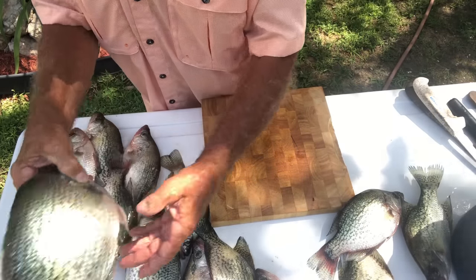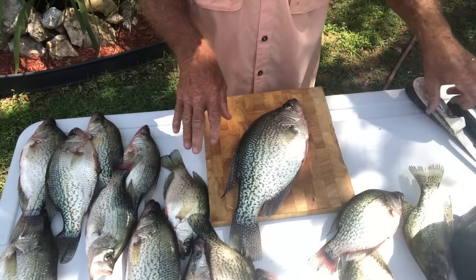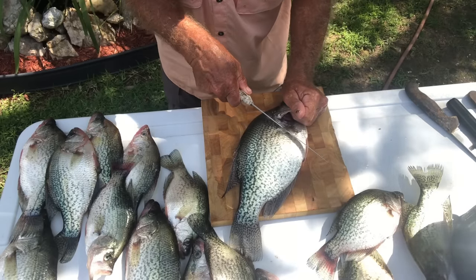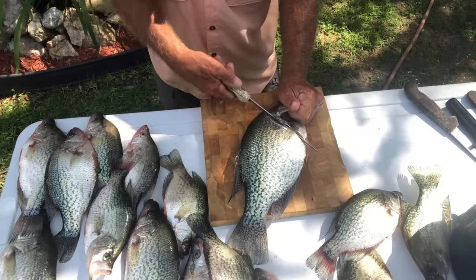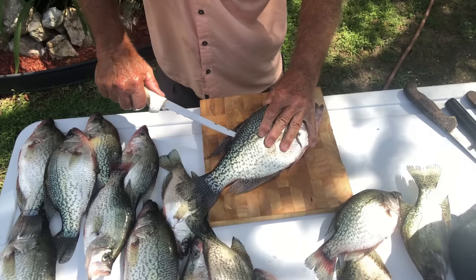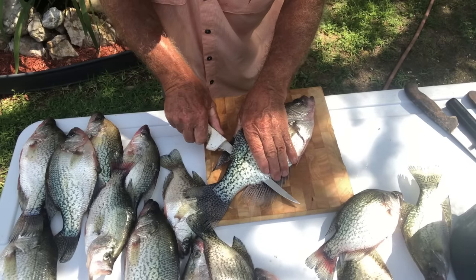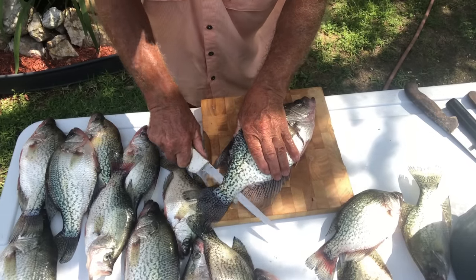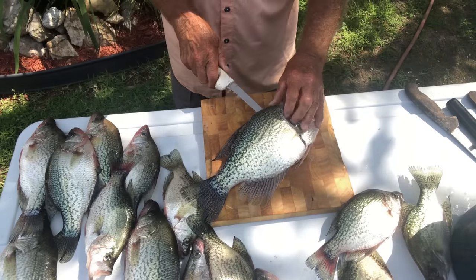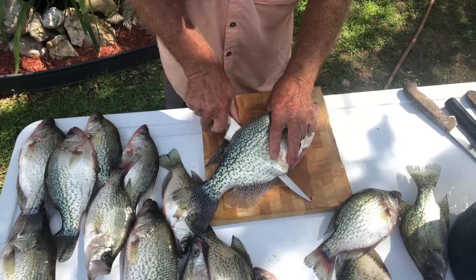First of all, we're going to take this fine crappie right here — a nice crappie about two pounds — and I'm going to show you how I fillet it. I go in behind the head right here and cut down, then I turn my knife and hold it right against the backbone. I try to go right against the bone, go about halfway down, stick my knife all the way through, and take it tight all the way down. A crappie is wide, so if you don't do it like that you might miss some of the meat.